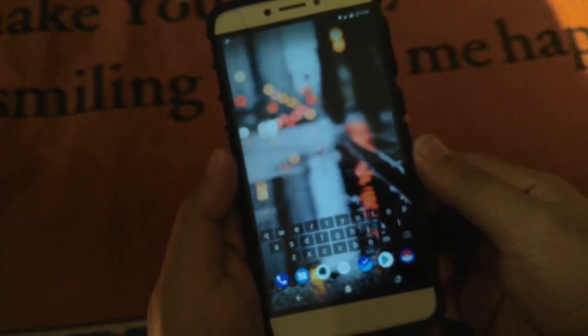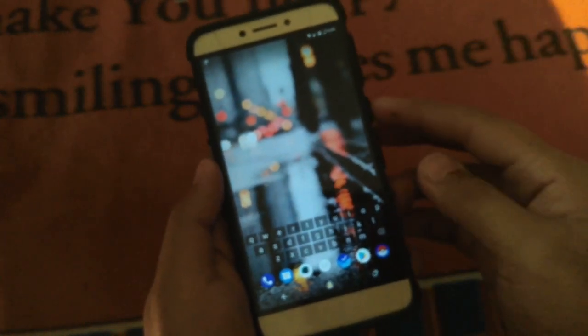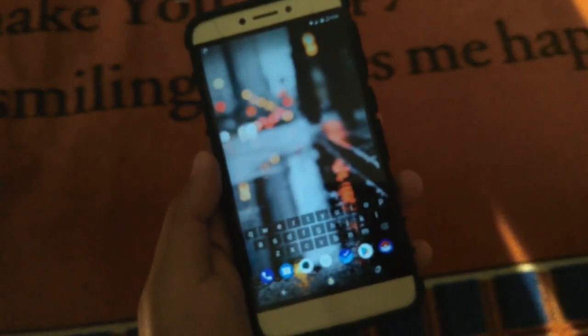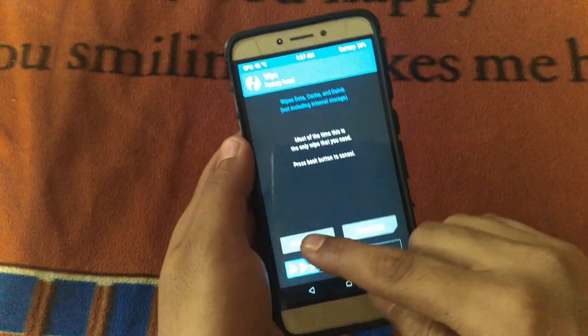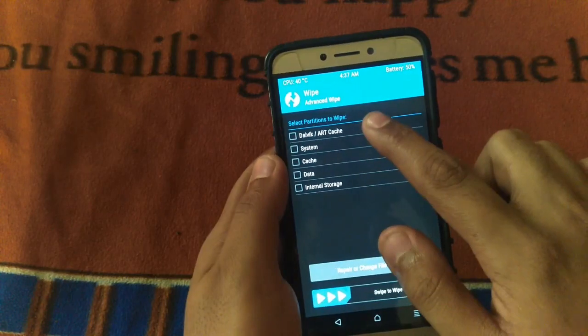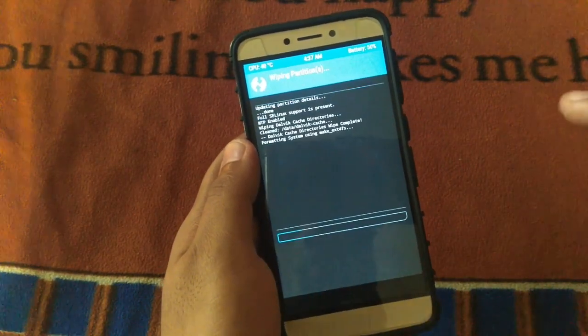First of all, you need to download all the files — links will be given in the description. Without further ado, let's boot into recovery to flash our custom ROM. In recovery mode, let's go to advanced wipe and wipe all your data except internal storage, and there you go, it's done.